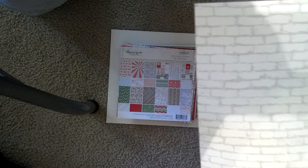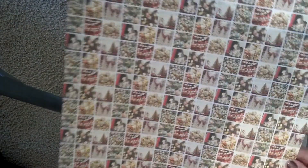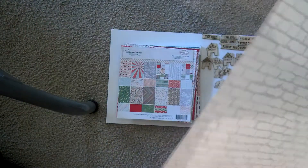I picked up this Allison Kress paper. It's a 12x12 paper called North Pole. It has bricks on one side — these white bricks — and then these little cut aparts, which I probably won't use because they're not that cute.